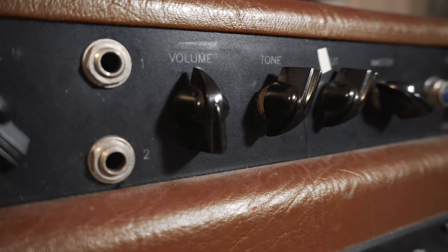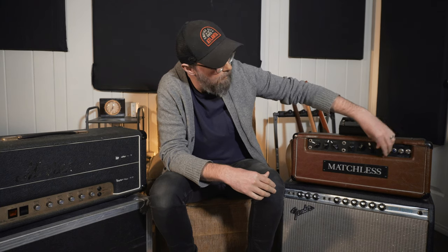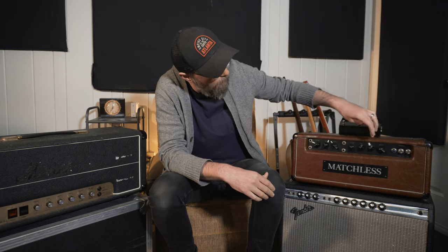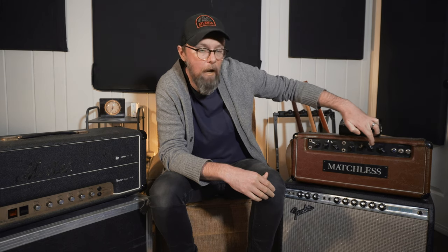It's modeled after an AC15 or an early AC30. Over here we've got the cut and the master — the master can be disengaged by pushing it in. The cut works backwards, so as you turn it up you're actually cutting the high frequencies. These amps are typically known for their great clean or cleanish sounds that are really bright and sit well in a mix. They also have some great overdrive sounds good for classic rock, blues, or even modern alternative rock.